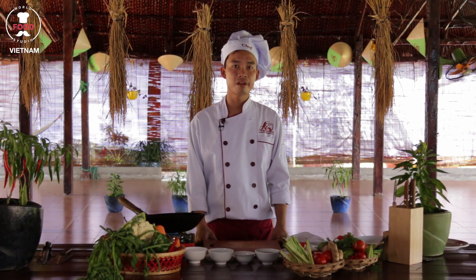Now I would like to introduce for you a very famous Vietnamese dish for entree — they call it crispy chicken wings with fish sauce.